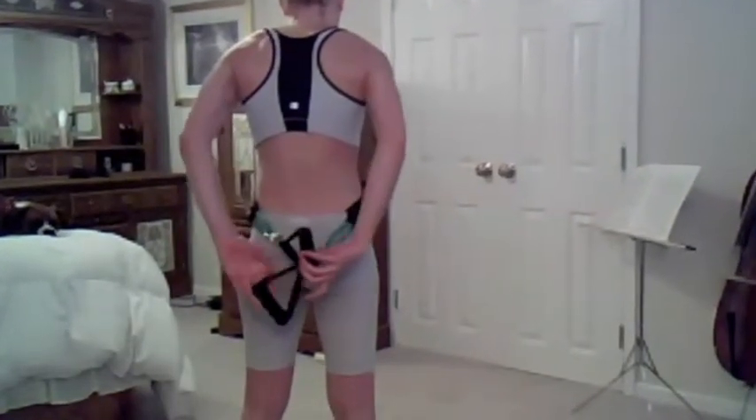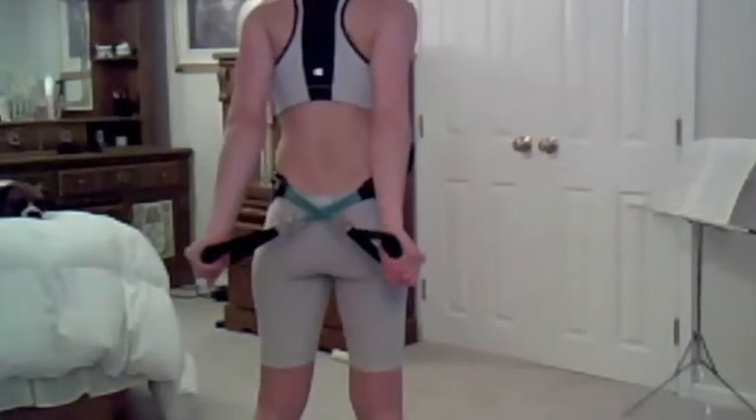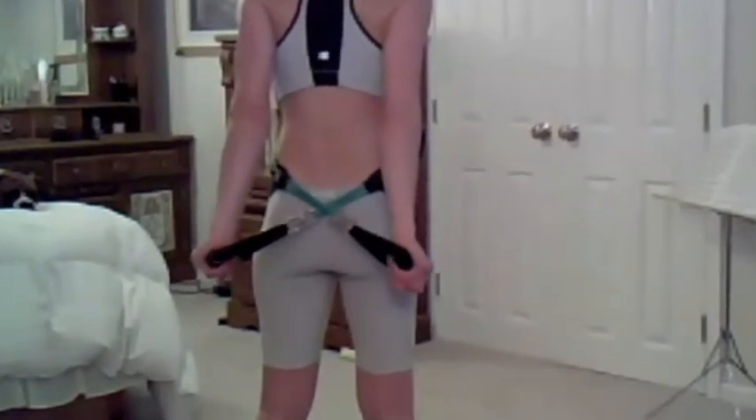Lastly, put the pad in front of your stomach, cross the band, and gently push your arms back. I'll see you next time.